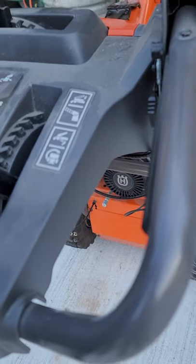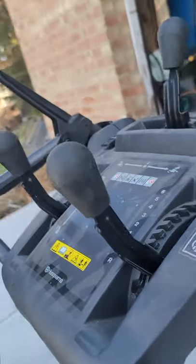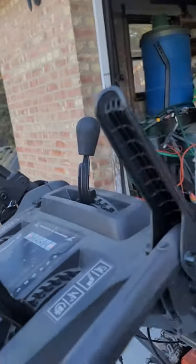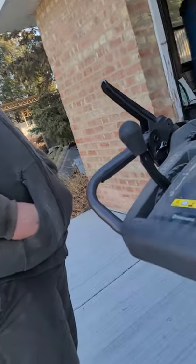And your hand warmer's on and off. Perfect. Everything else seems fine. Like I said, I already did the tune-up and all the other stuff. Thank you so much.